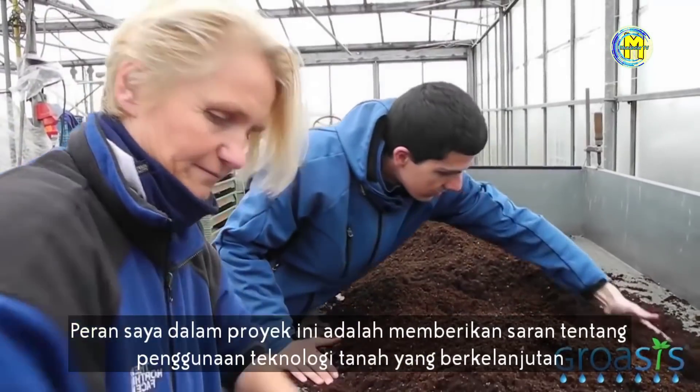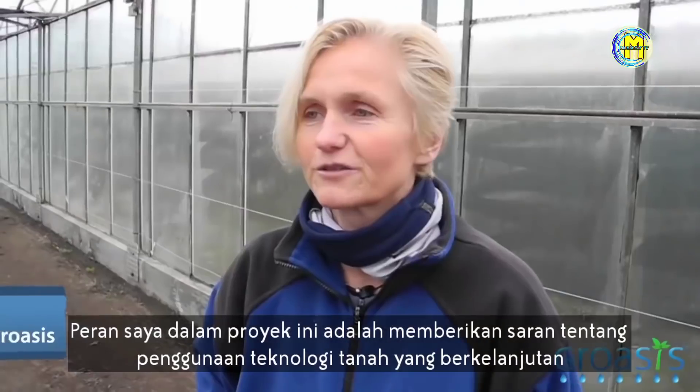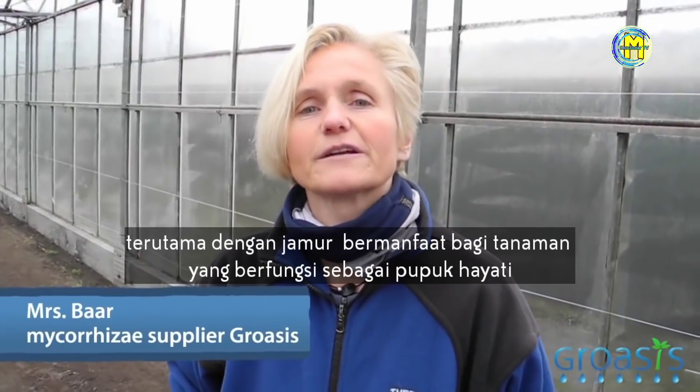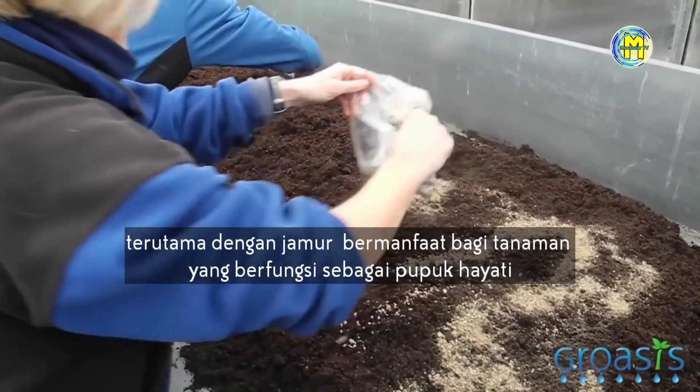I'm Dr. Jacqueline Baer. In this project, the function I have is giving advice on the use of sustainable salt technology, particularly with plant beneficial fungi that act as biofertilizers.